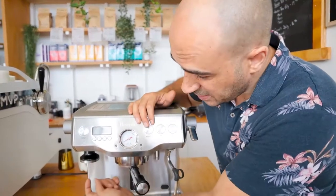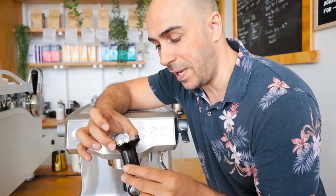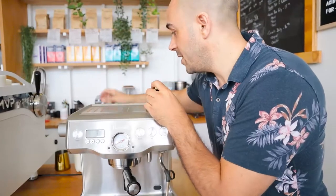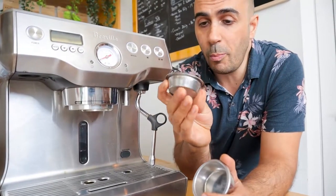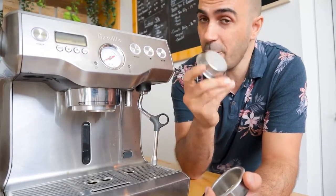The tamper sits neatly locked in under the side. It does leave a lot to be desired unfortunately, but at least it isn't completely plastic like a lot of the machines I've used. I would recommend that you get something more serious like a Pullman tamper — they are a lot more beneficial to your tamping.